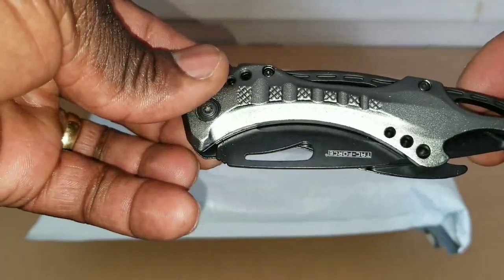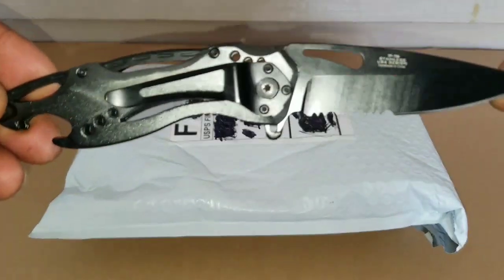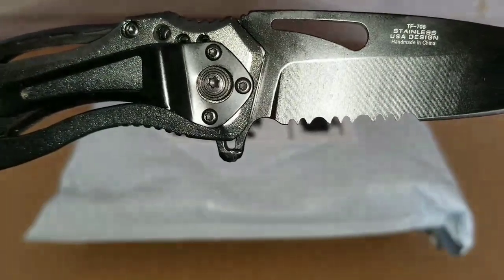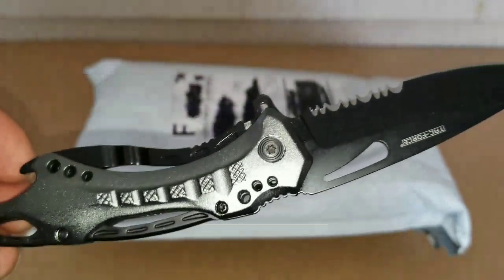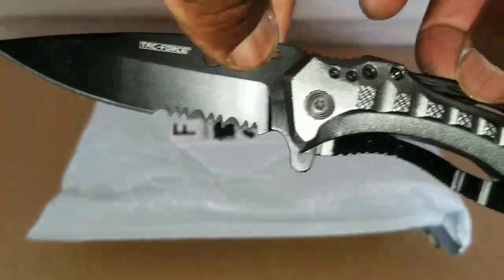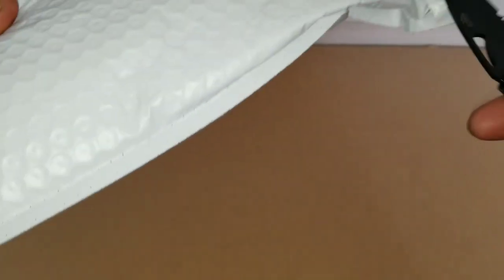It's not all about the knife — it's about the package we just got. The knife model number is TF507, stainless, US design, made in China. Let's open up this box — look at this, you can cut stuff like wood, and look at how sharp the blade is. Pretty cool, right?